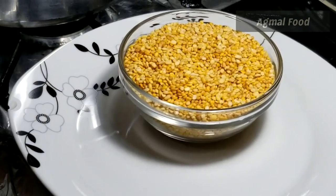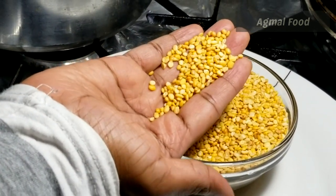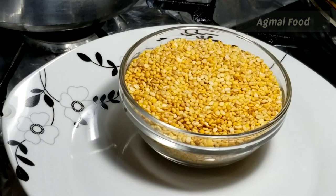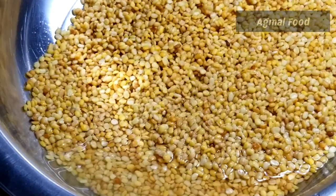Let's talk about this. I have a recipe for this dish. This dish is about 200 grams. Let's cook it in a small amount.